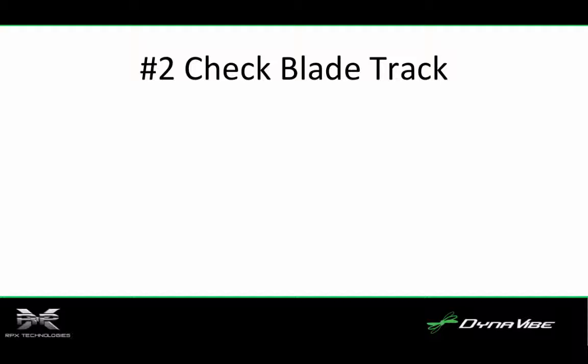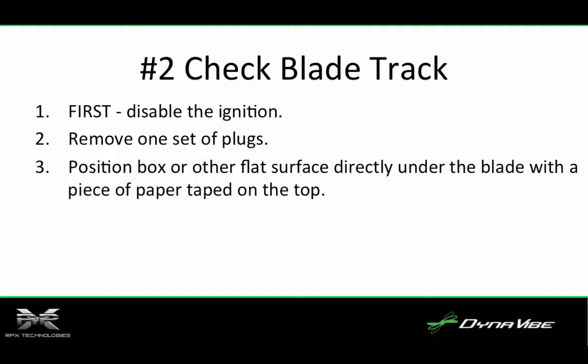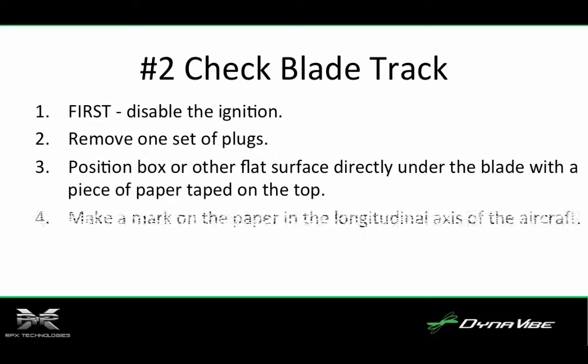Number two, check the blade track. It is important that both blades rotate in the same plane. If they are out of plane, it will cause vibrations and is indicative of other critical issues. First, disable the ignition. Second, remove one set of plugs so the prop can be rotated smoothly and without rocking the plane. Third, position a box or other flat surface directly under the blade with a piece of paper taped on the top. Fourth, make a mark on the paper in the longitudinal axis of the aircraft. This is used as the stop point for each blade.